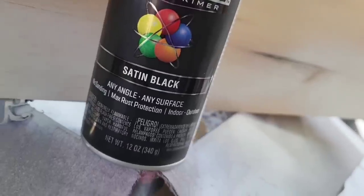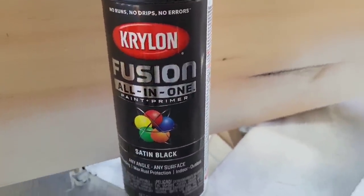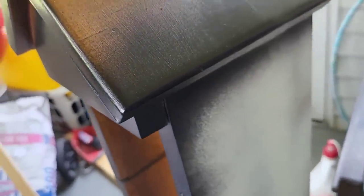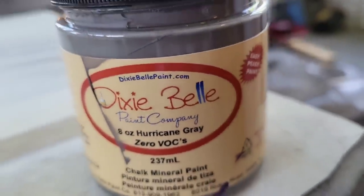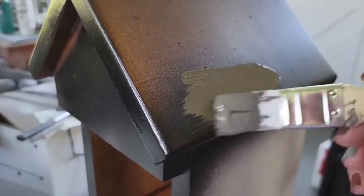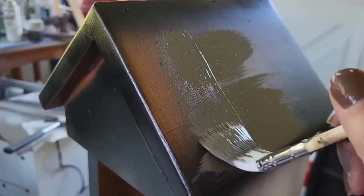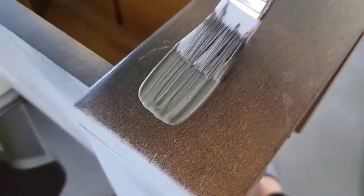Now while these are drying, it's time to go back to our bigger project. We're going to take some of this all-in-one satin black. I was trying to use what I had on hand because for Make and Remain I already went over my budget, so we're trying to save a few pennies. I took this black and went around the edges because that's where I'm going to be distressing. Then I'm taking this Hurricane Gray for the top hat and the bottom foot of the house.